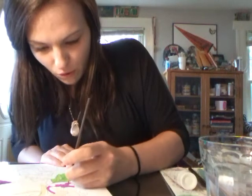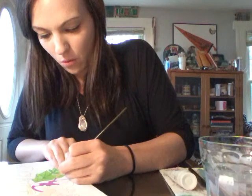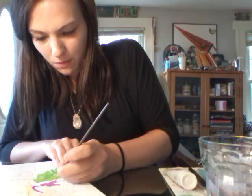I always usually do two coats with gouache, so even though it looks uneven now, it won't once I go back again with a second coat.